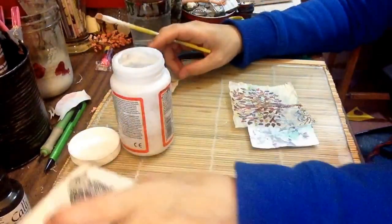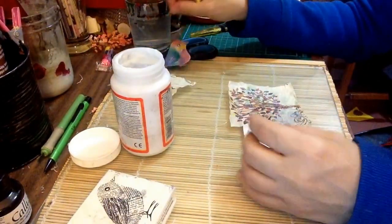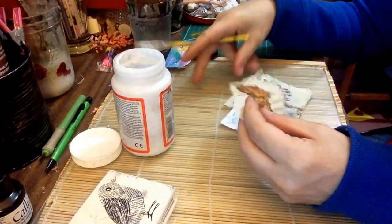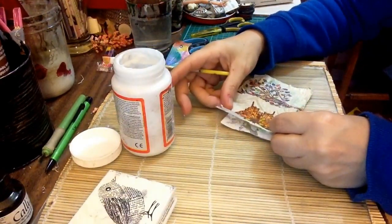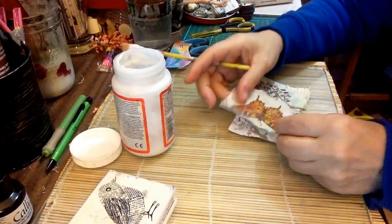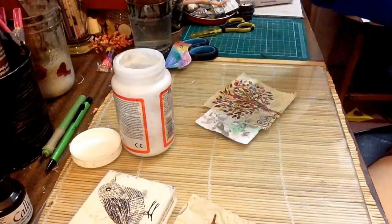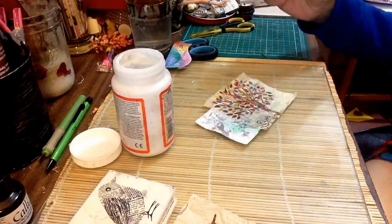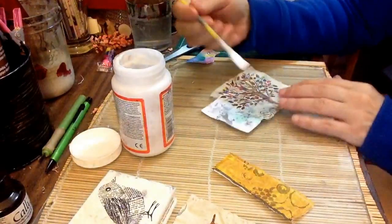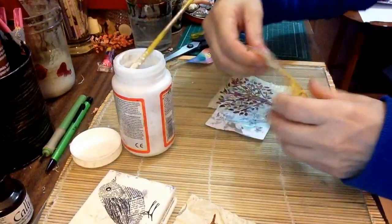I'm not sure where I put my little bird — I want to put my bird on here. Do I want to add the butterfly? I don't think so. I just cut the yellow strip that was at the bottom of this tree and I'm gonna put it on the edge here because I don't want to put the butterfly there.